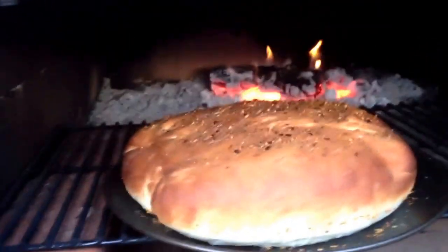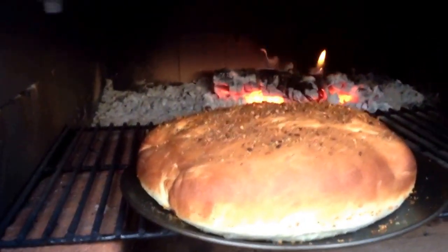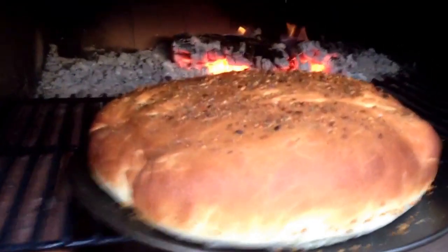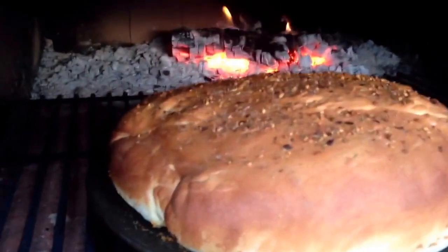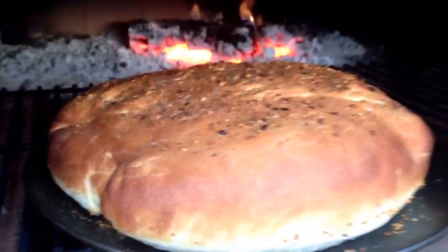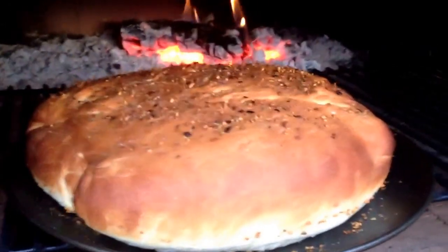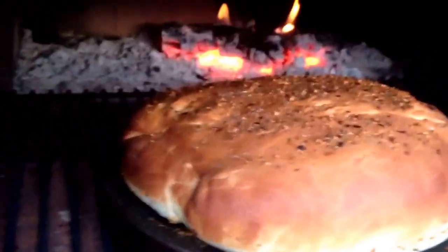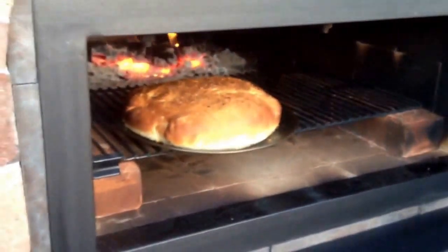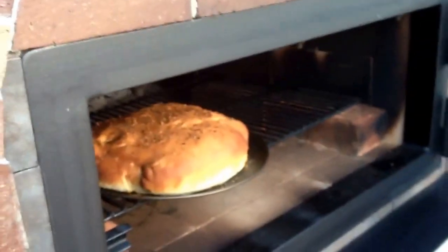Hey YouTube, this is Matt with Brick and Flame Wood Fire Brick Oven. Check out how gorgeous this bread is — this is some focaccia-style French bread. I've got my oven down to about 300 degrees. Look at that golden brown color. I've got some garlic and herbs on the top. That is beautiful — I cannot wait to put some butter on that.